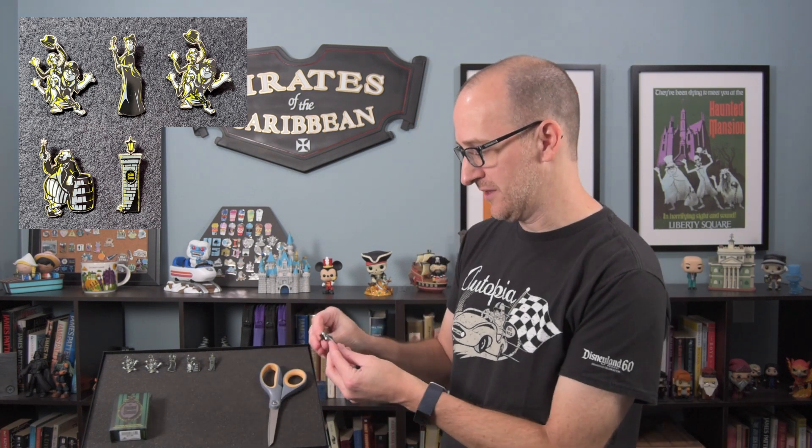Getting into box number three, I can kind of tell the elements that might be glowing in the dark, so we'll take a look at that. I've got the fence post with the Haunted Mansion sign — I don't really know what you call that: the fence post, the column, the Haunted Mansion sign. That's really cool. So far we're doing pretty good.